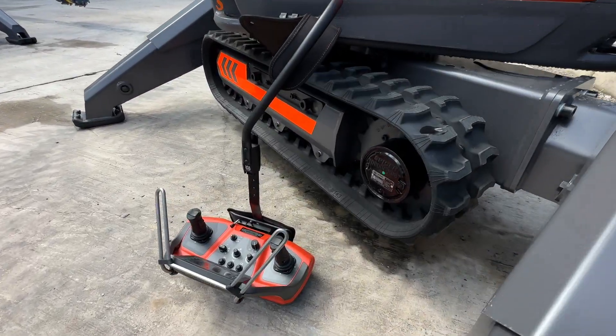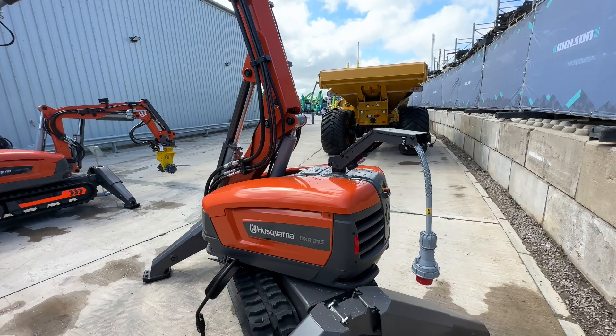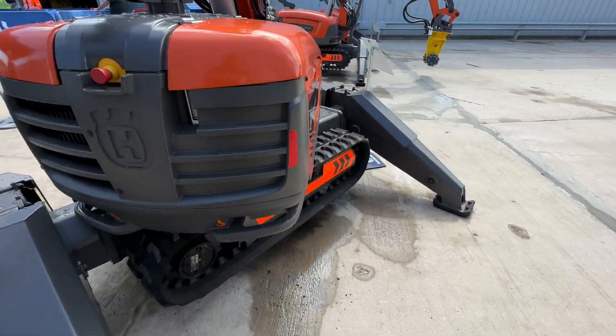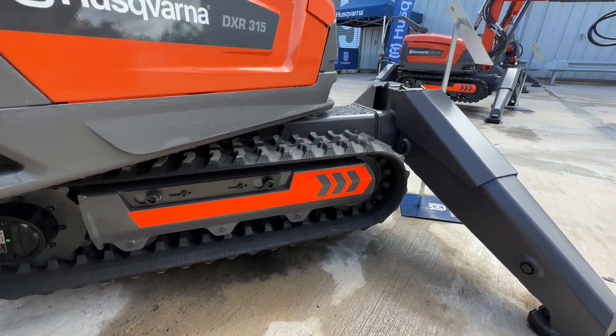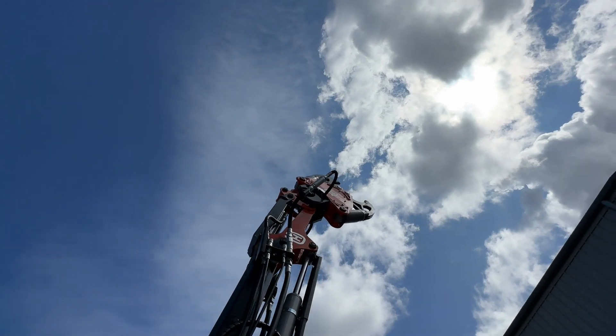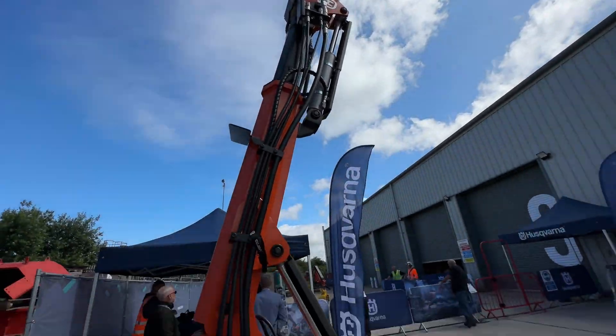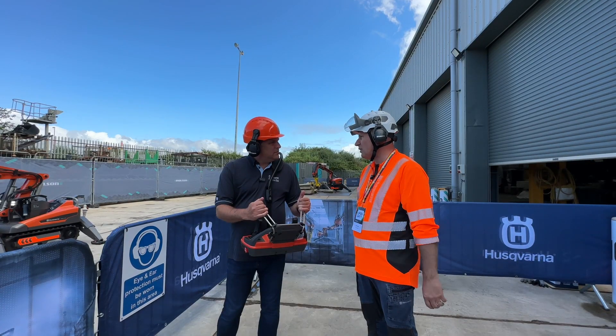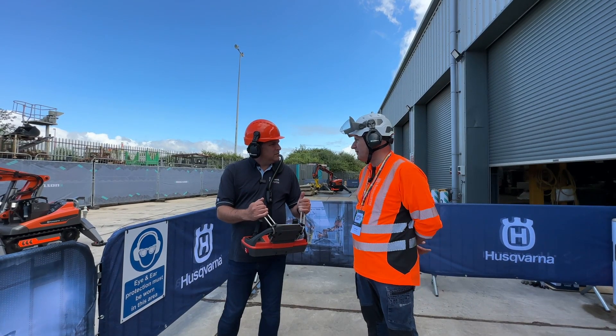Ian has been operating this machine here today as an operator and trainer. How do people find operating this kind of machine? It's fairly straightforward — to be honest, it's a couple of hours on the machine and you can be pretty proficient. The controls become quite intuitive, very easy to pick up.